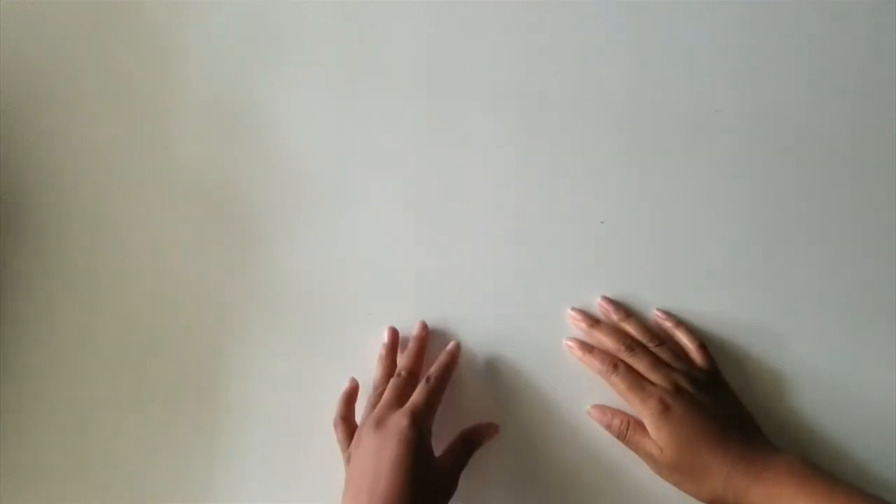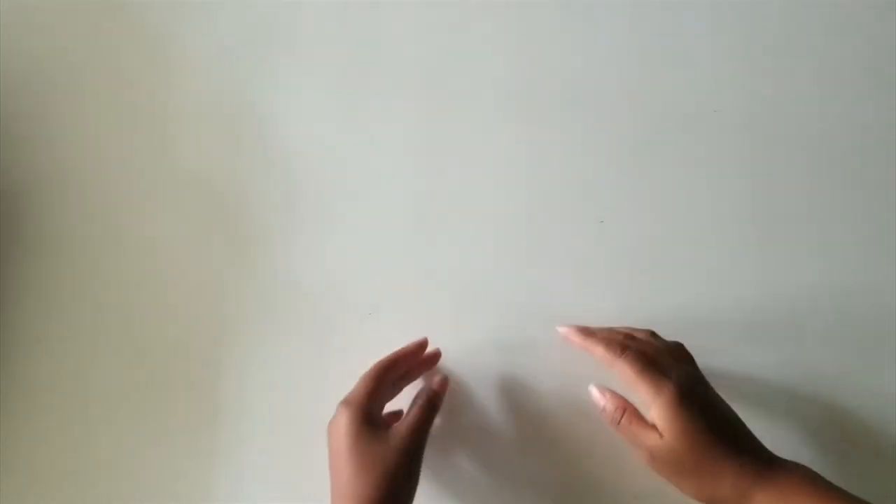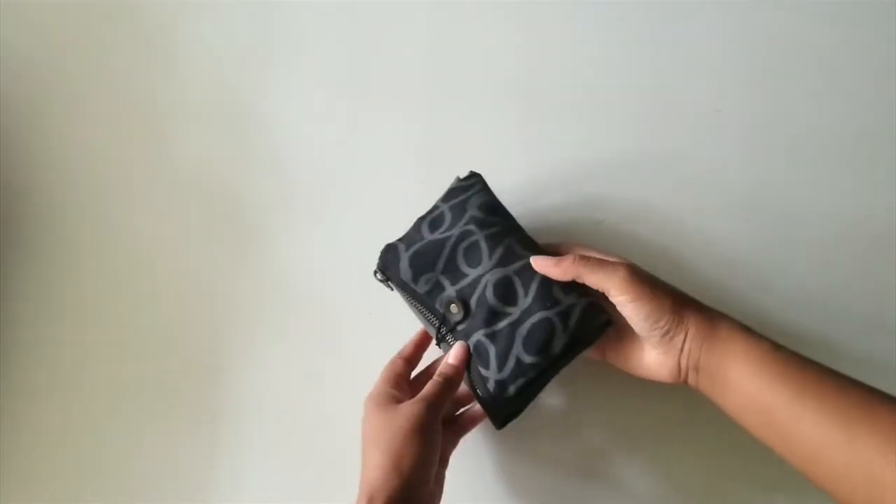Hello friends, today I'll be teaching you some basic hand sewing stitches and the fundamentals to hand sewing clothing. Please keep in mind that there are many combinations of stitches you can use to hand sew a garment, and some stitches are better than others, but the ones I'll be teaching you today are the basic ones used on simple garments.